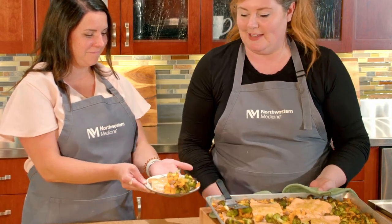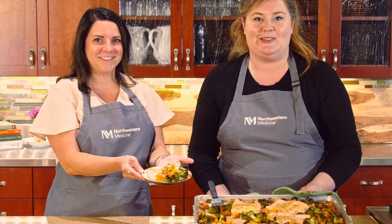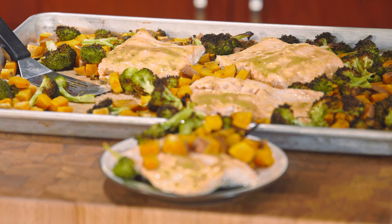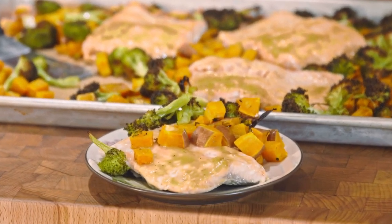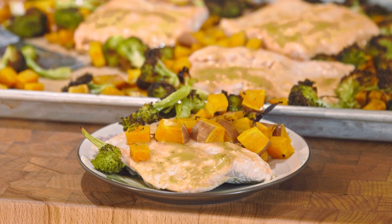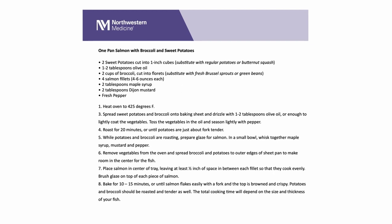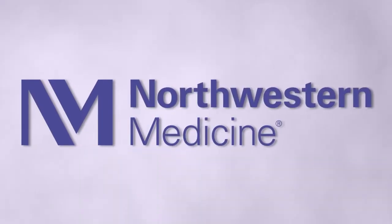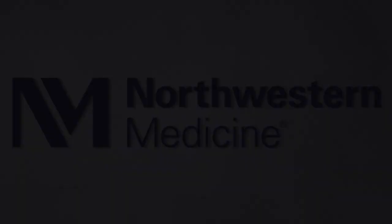And that is our one-pan salmon, sweet potatoes, and broccoli dish. Thank you everyone for joining us today. We hope you enjoyed this video. We'll see you in the next video.